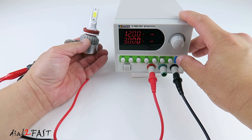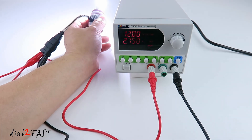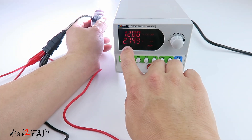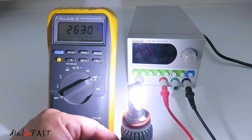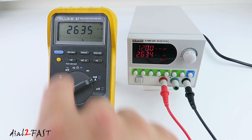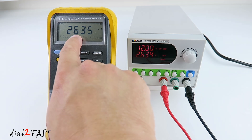Now I'm going to change the maximum output current to 3A and turn on the power supply. Now you see the LED light is operating at 12V, and the current flow is 2.749A. I have the multimeter measuring the current draw. As you can see, the current measurement is the same as what's shown on the power supply — 2,635mA or 2.6A.